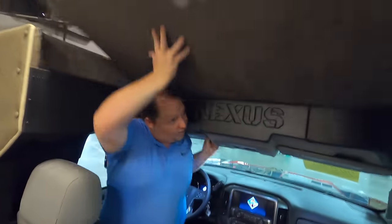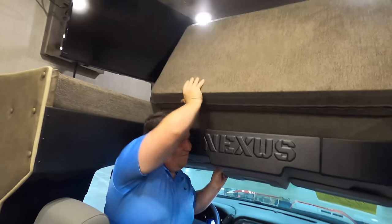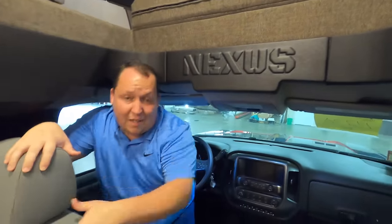Need some natural light up here. Careful of the TV there. And if you haven't already, make sure you smash that thumbs-up button.